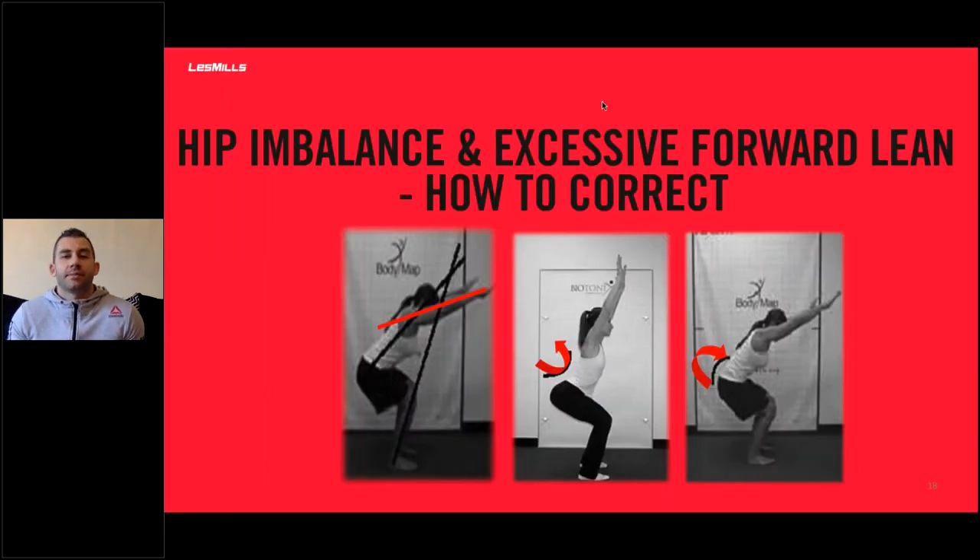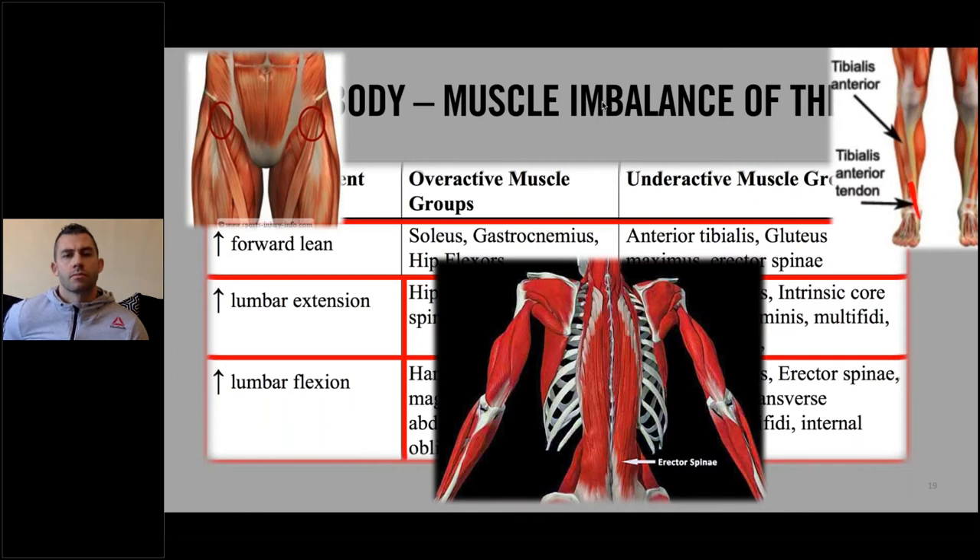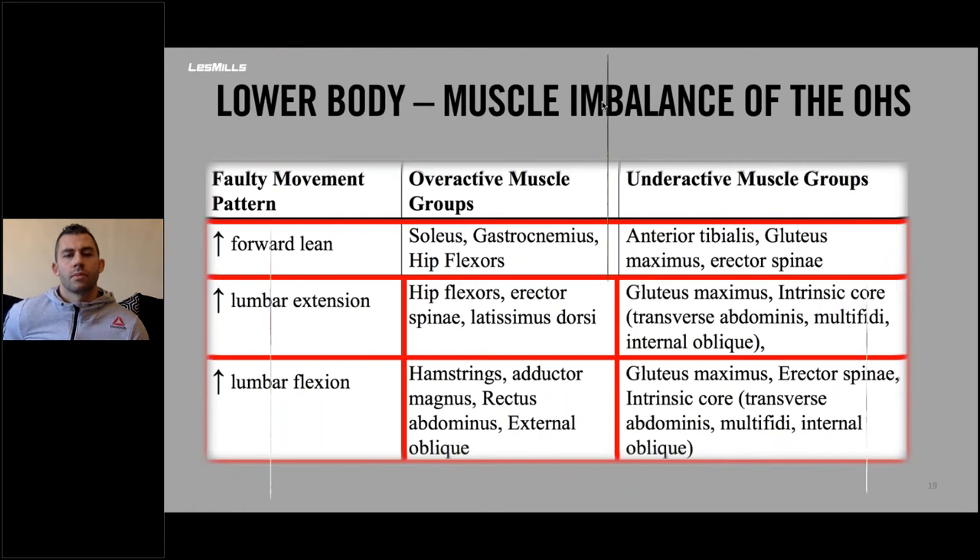For hip imbalance and excessive forward lean, a hip imbalance could mean too much of a lordotic or kyphotic spine — hyperextension or hyperflexion. If there's excessive forward lean, the overactive muscle groups are the soleus, gastrocnemius, and hip flexors — these need to be stretched. The underactive muscles that need strengthening are the anterior tibialis, which is the front of the shins, the glute max, and the erector spinae, which runs up and down the spine.